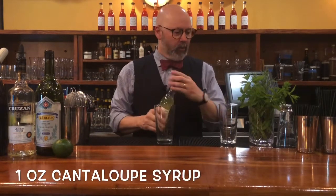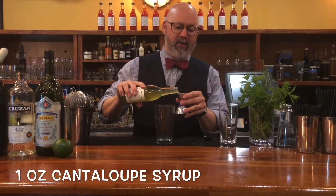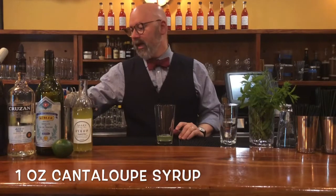So we're going to move the specs around from what you normally expect and do a full ounce of this syrup to a half a lime.